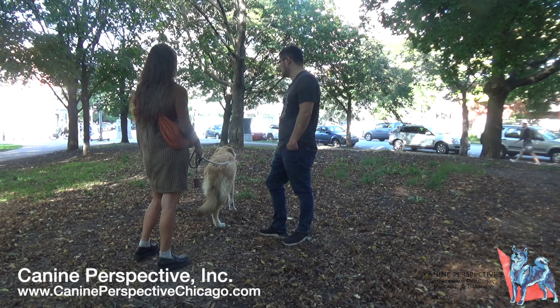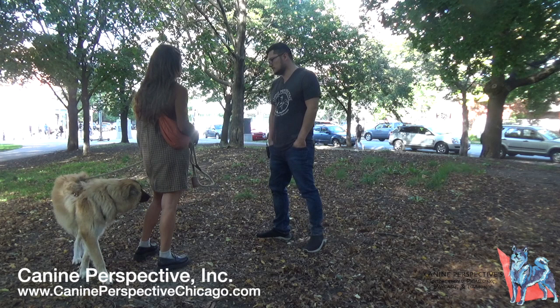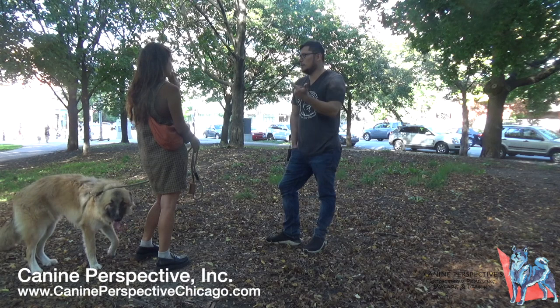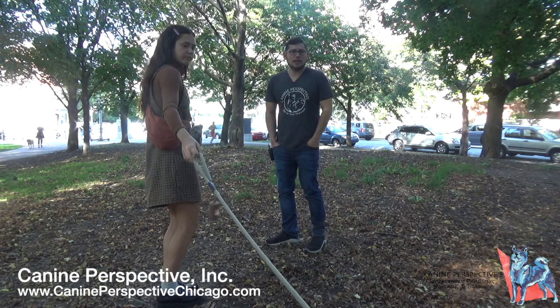He's got an interesting coat — he's half Pyrenees and half shepherd. Before reaching out, did you read about the methods and tools we use? We use prong collar and e-collar. I'm not using prong collar as much anymore — it's a great tool, but I find it requires a bit more technical skill for the owner to learn.